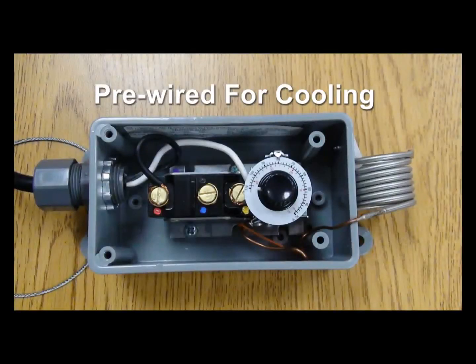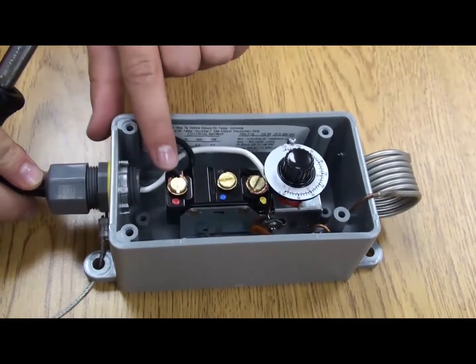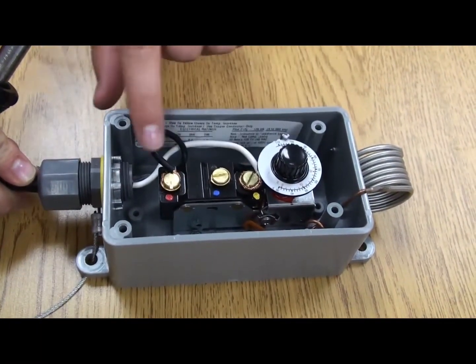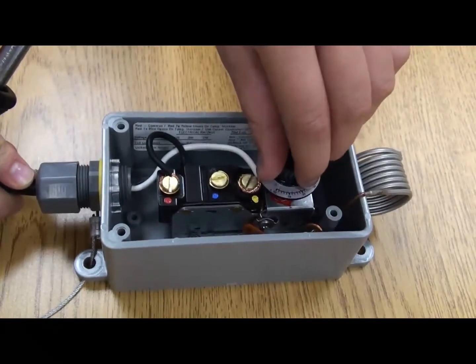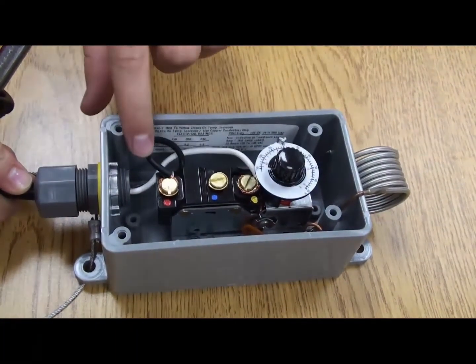Both thermostats are pre-wired for cooling, with the common wire attached to the red terminal and the remaining wire attached to the yellow terminal, as shown. When wired in this manner, the thermostat activates the cooling unit, which runs until the set temperature is reached in the area where the thermostat is mounted.